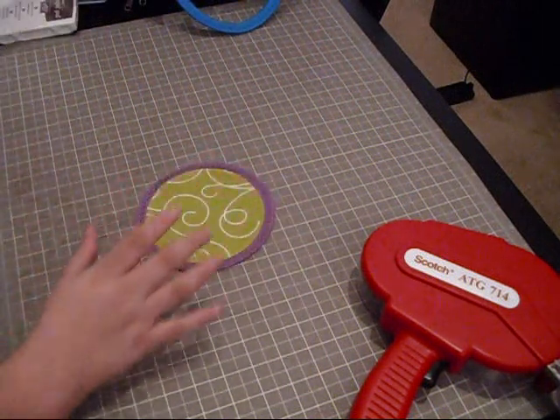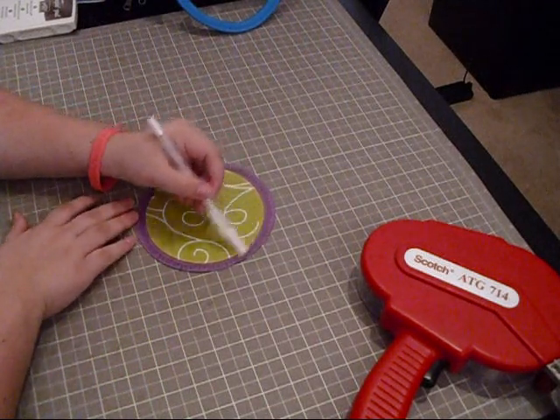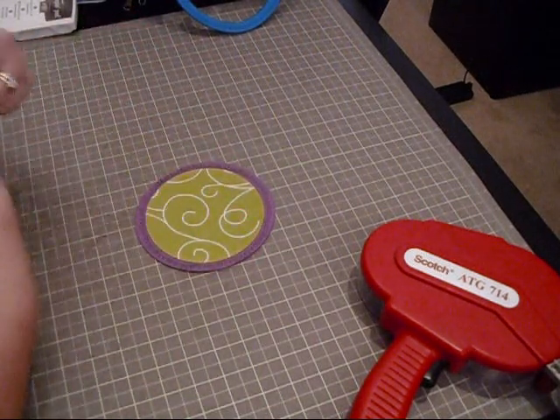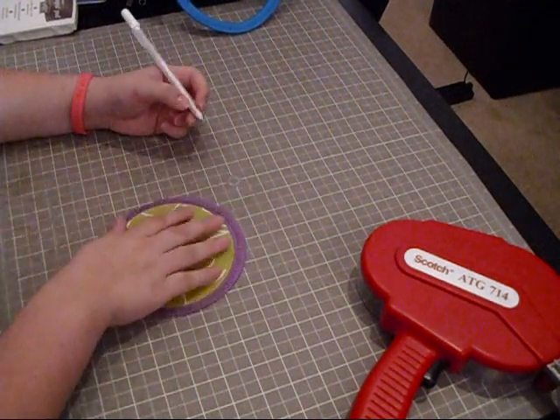Now that I've done that, I'm going to go around with my white gel pen between the stamp and the circle edge just to bring the white back out again, since I did stamp in brown. I'm going to go ahead and do that stitching and I'll be right back.